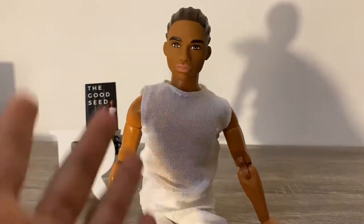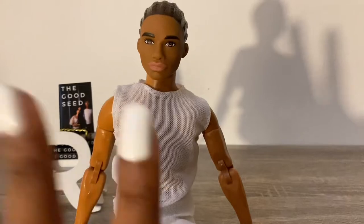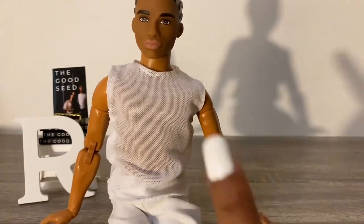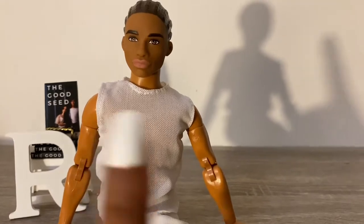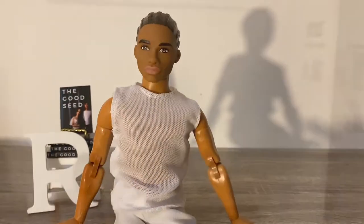Obviously since he's a student he will have a desk, and since it's a bedroom there's going to be a bed. I'll also need a chair for the desk and some shelving, because I want him to be a smarty who reads books and stuff. So let's get started.